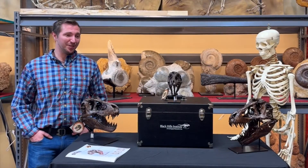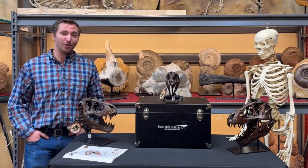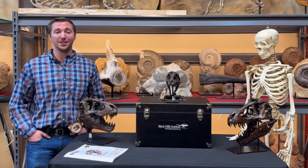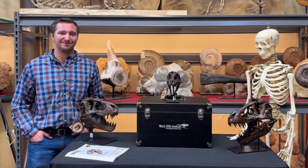I hope you've enjoyed this up-close and personal look at these scale replicas of Stan. These are all available for sale at BHIGR.com. If you have any questions, feel free to contact us. We'll see you next time.